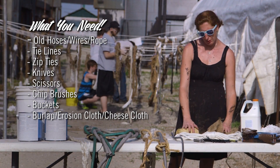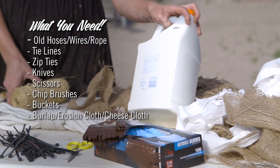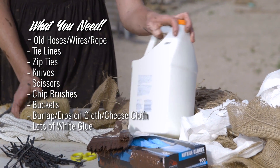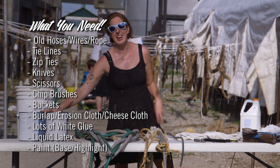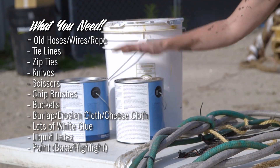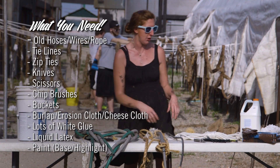Whatever you have laying around — we call them garbage roots for a reason. You're also going to need a lot of good old fashioned all-purpose white glue, liquid latex, and then you're going to be looking for paint in at least two different colors — a base coat and a highlight, possibly even a contrast if you're feeling adventurous.